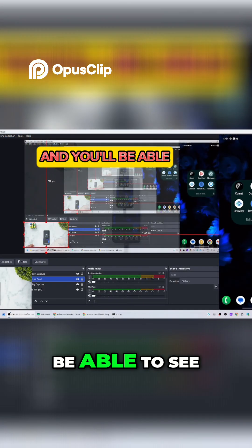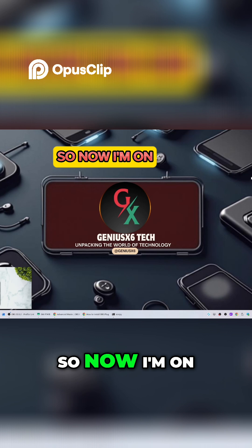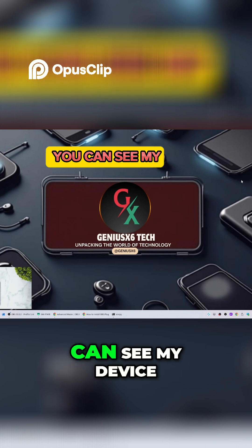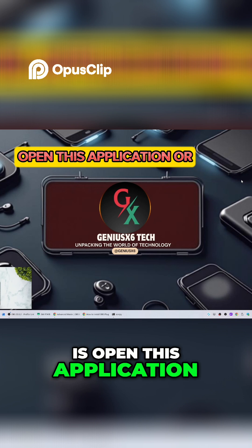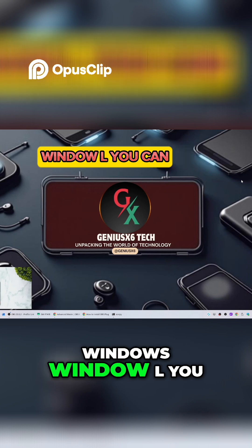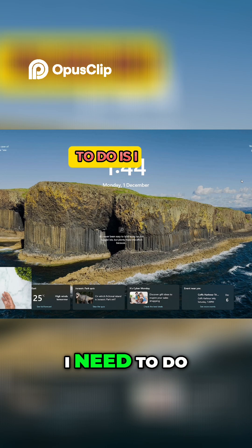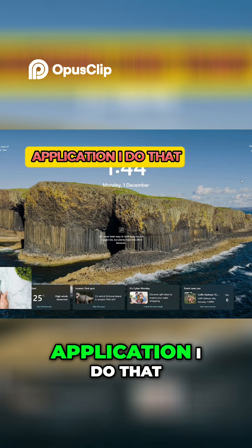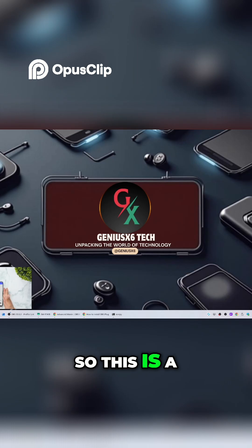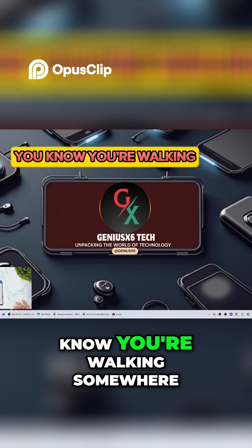Let me show you my screen so you can see what I mean. I'll lock Windows using Windows+L, and you can see the Windows is locked now. All I need to do is open this application, press that, and bingo — you can see that it is unlocked.